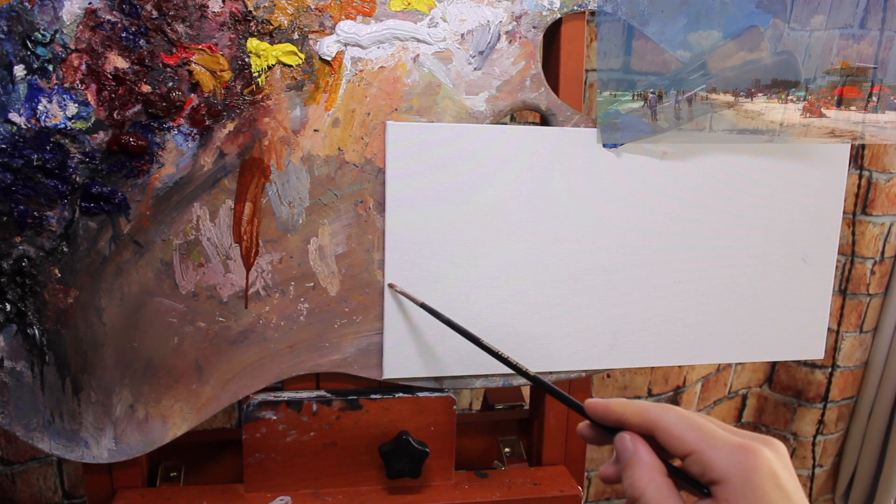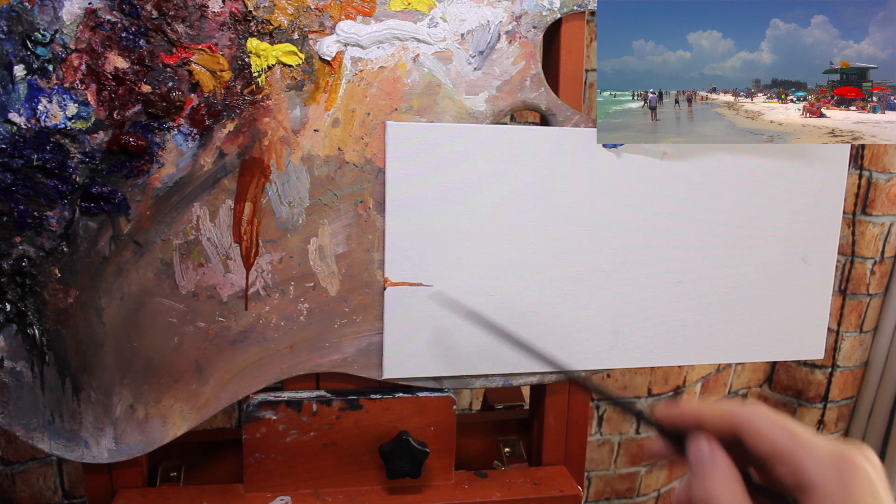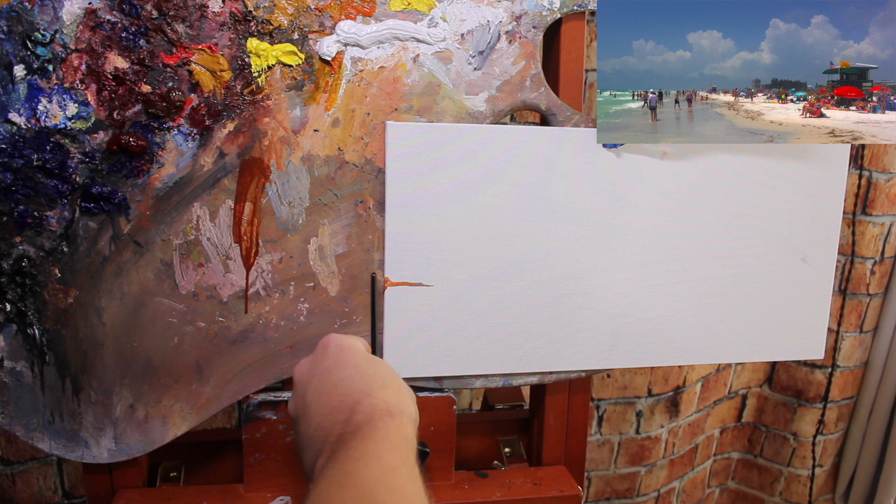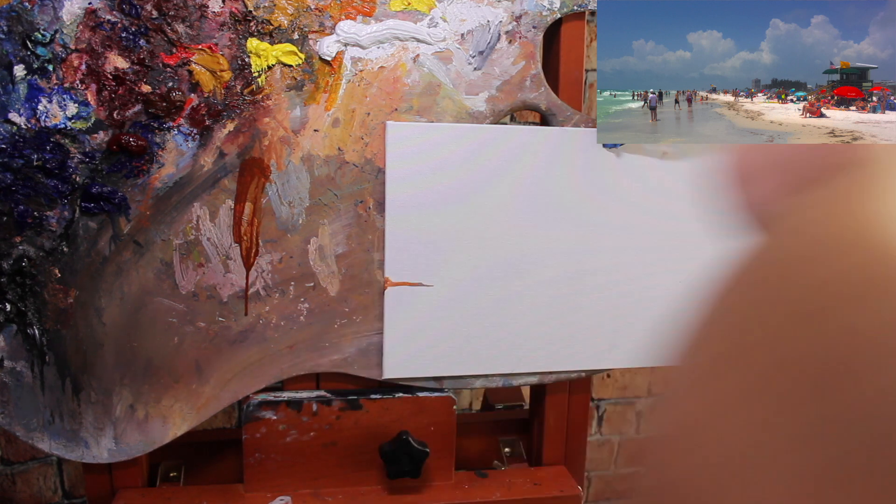Let's jump into this painting. The first thing I want to do is sketch out my image onto my canvas board. I'm going to do that with thin paint — I'm going to use burnt sienna, thin it down with a lot of paint thinner, and use a small brush to sketch everything in.